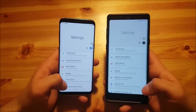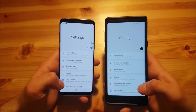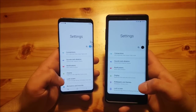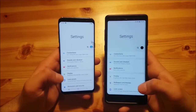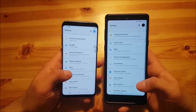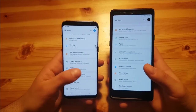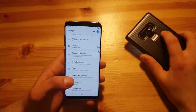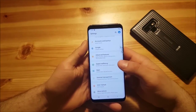Now let us take a look at the settings app. You can see the design is still the same — you still have the normal One UI look. But there are some new features on the Samsung Galaxy S8. At the bottom you can see something called Digital Wellbeing, which is basically not present on the old version of One UI, so let us take a look at that.